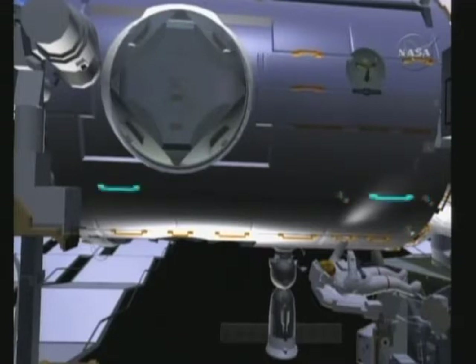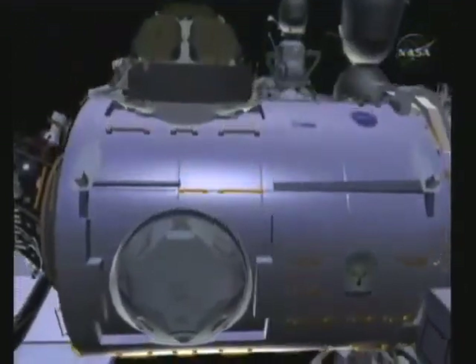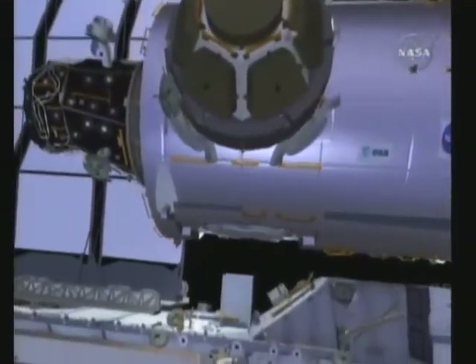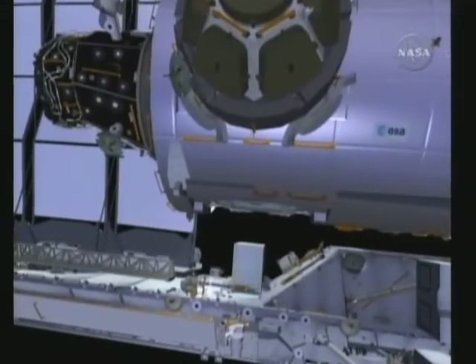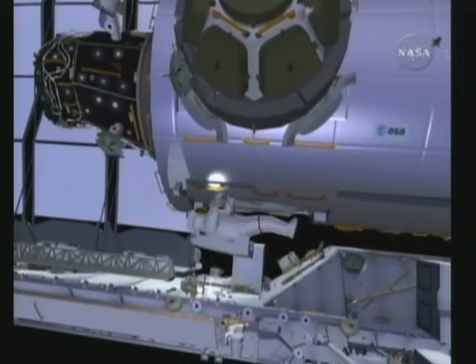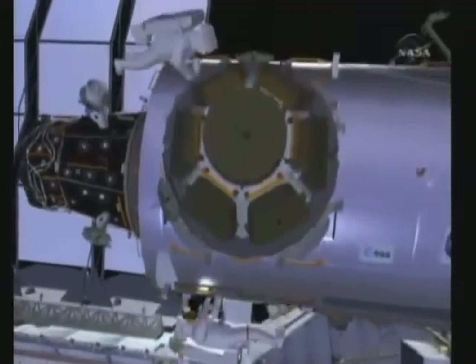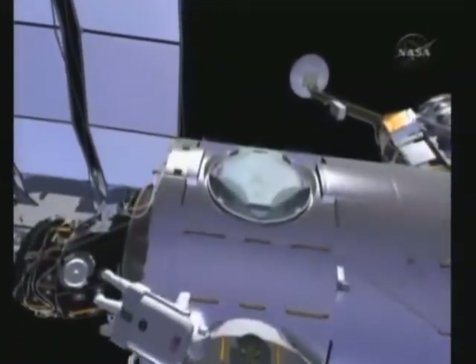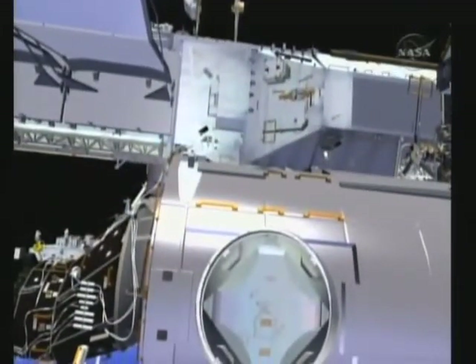Here you can see the location for each of those three WIFs or worksite interfaces. Bob will also be installing some more handrails. These handrails could not be installed previously because they interfered with the payload bay envelope. There you can see four of the handrails that Bob is going to install, and here's the fifth. Each handrail is secured in place with two EVA bolts. Once both bolts are driven to the appropriate torque, the crew members are then allowed to translate onto these handrails.